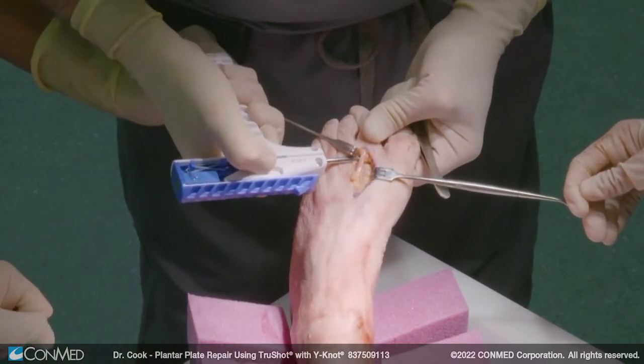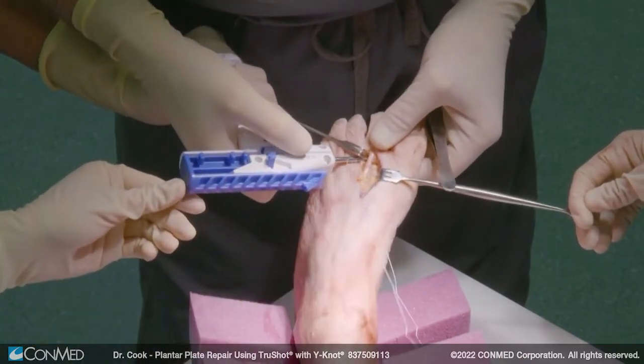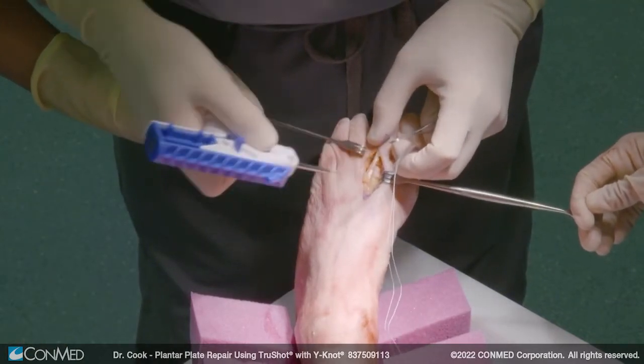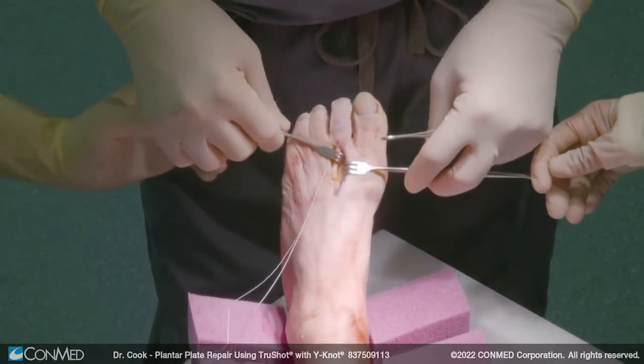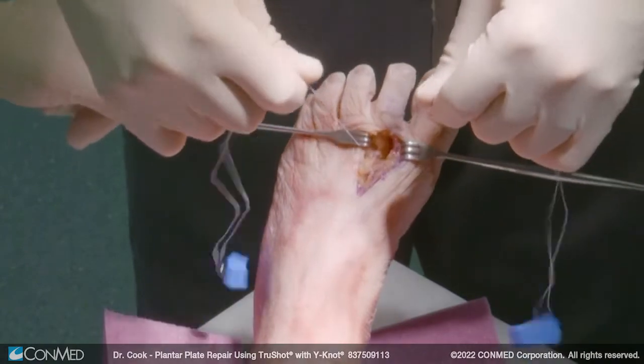Then we're going to pop this, undo everything, and pull it back out. That's one side, and then we're going to do the opposite side. Now we have our two suture anchors placed.